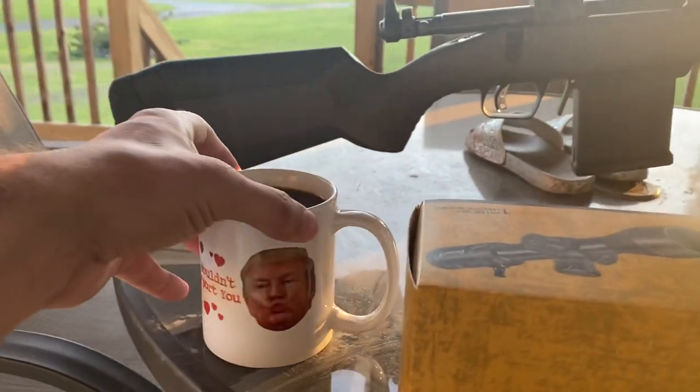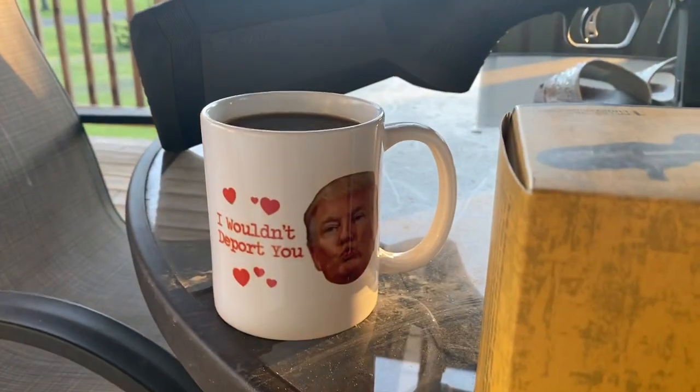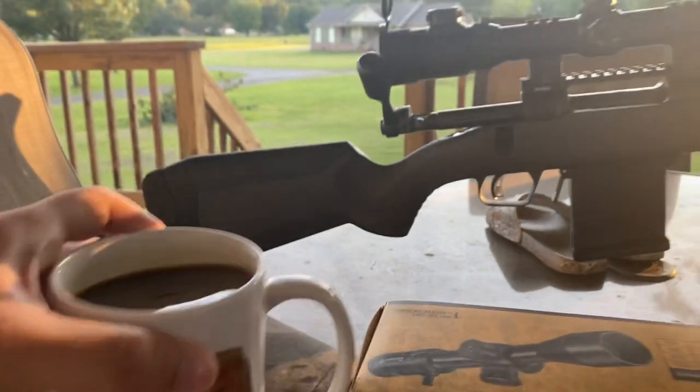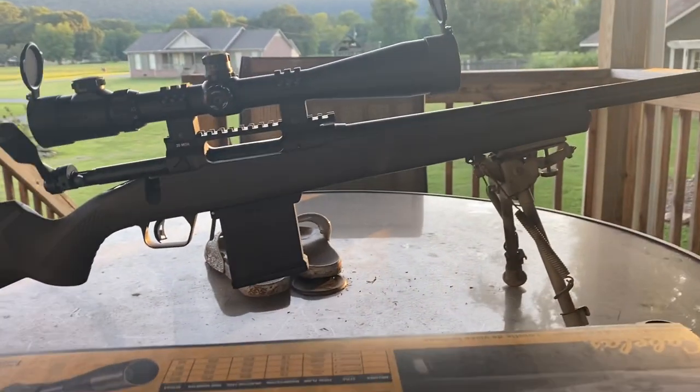What are we drinking out of this evening? Oh yeah, it's my Donald Trump 'I wouldn't deport you' coffee mug. That's what my wife gave me for Valentine's Day.